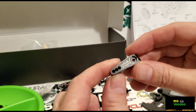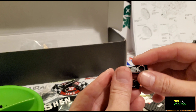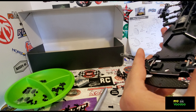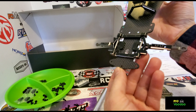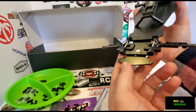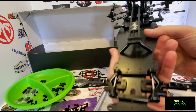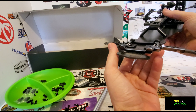Both servo horns are etched the same. The lower front arms are on with the front hinge pin. The beads are adjustable and are preset to the default spec — we'll go from there. These are also flippable if you want a higher center of gravity.